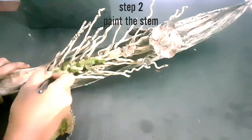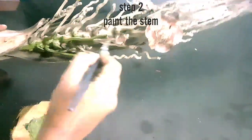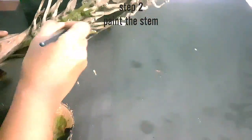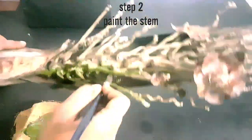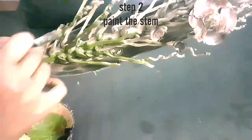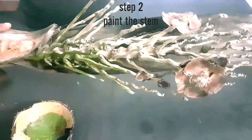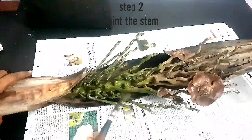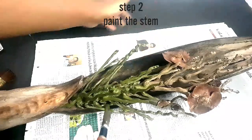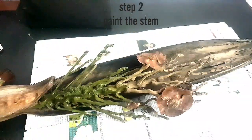Let's paint the middle stem. I am using a green and brown color. I am going to use metallic white for the inner part of the spade, so that the green will look more bright.